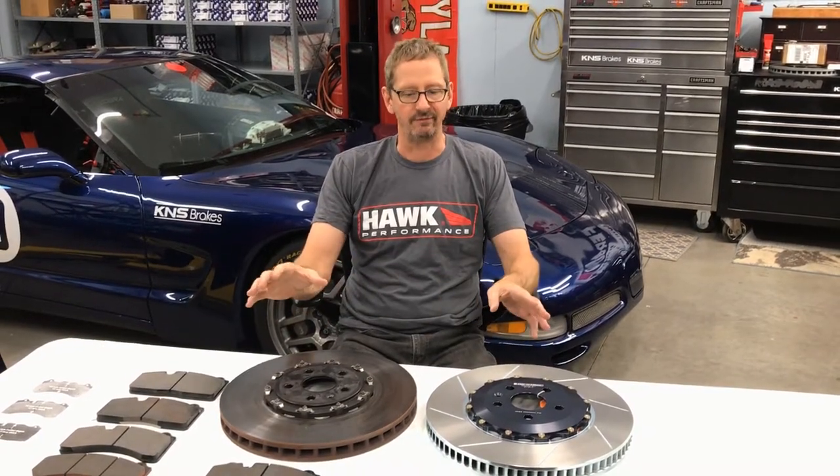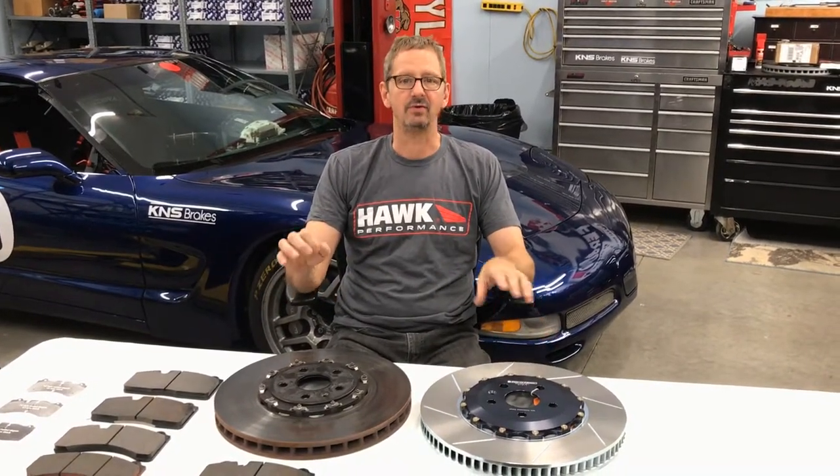The cars are a couple years old now. There have been lots of guys tracking these things, having lots of fun. We did get quite a few parts made for these cars and I want to show you the differences and kind of what you're in for when it comes time to do some replacements.